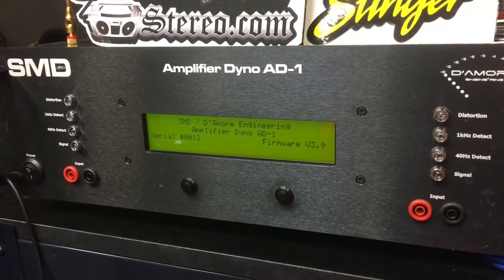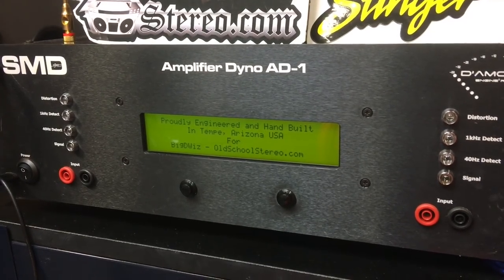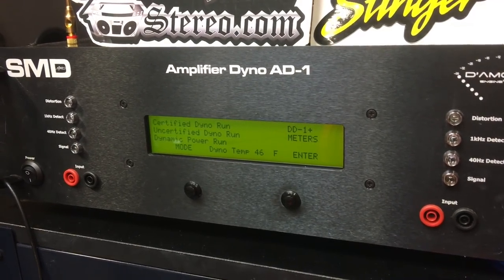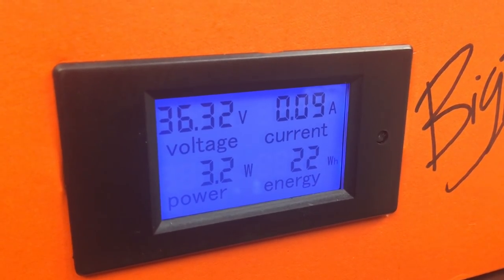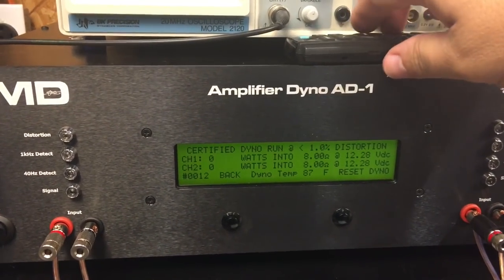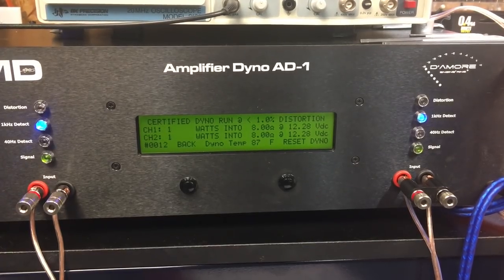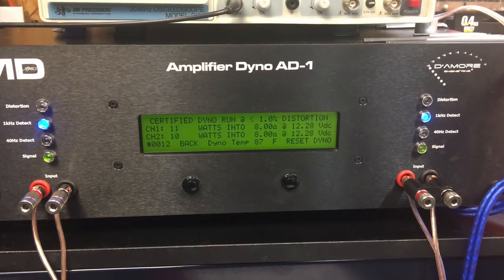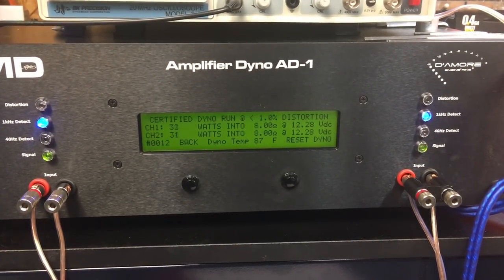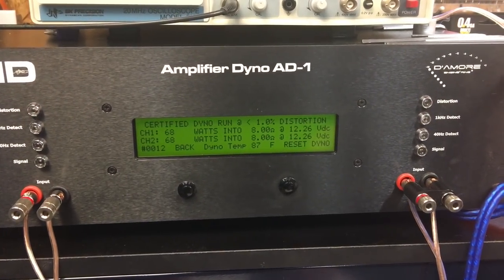Now the part most of you guys want to see: the amp dyno test of the TDA7498E. All the tests were done at 36 volts. First up, we start with an 8-ohm stereo test at 1 kilohertz at 36 volts. What do we get? 68 watts per channel.